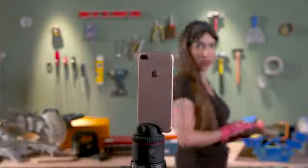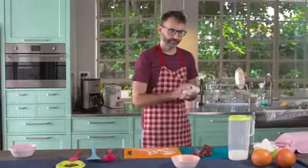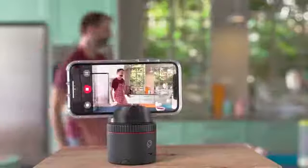Pivo can follow you as you move, with both front and back cameras. So now your video blogs look pro. Oh, I forgot the cream.